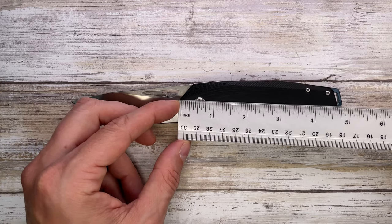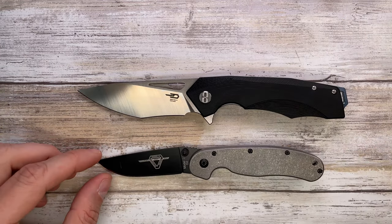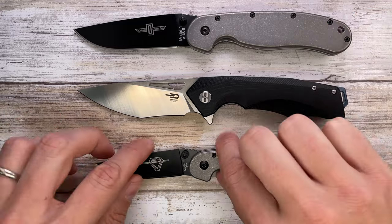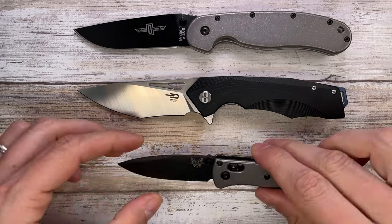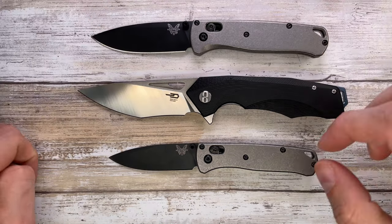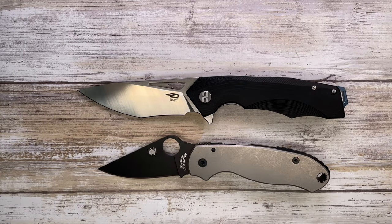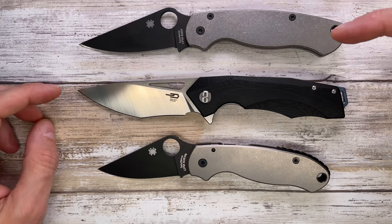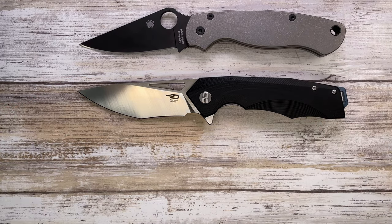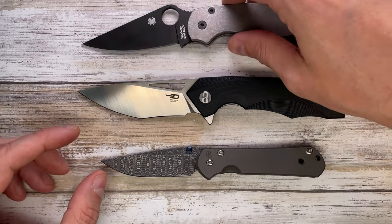Overall handle length is about 4.8-4.9 inches. Let's see how this guy compares — up against the Ontario RAT 2 and Ontario RAT 1, it's a little bit smaller than the RAT 1 but definitely smaller than the Benchmade Mini Bugout and the Benchmade Bugout. If you're a Spyderco fan and you own a Para 3, you can check how the PM2 stands up against the Toucan — the length is pretty much the same, with a slightly better handle-to-blade ratio for the Bestech.